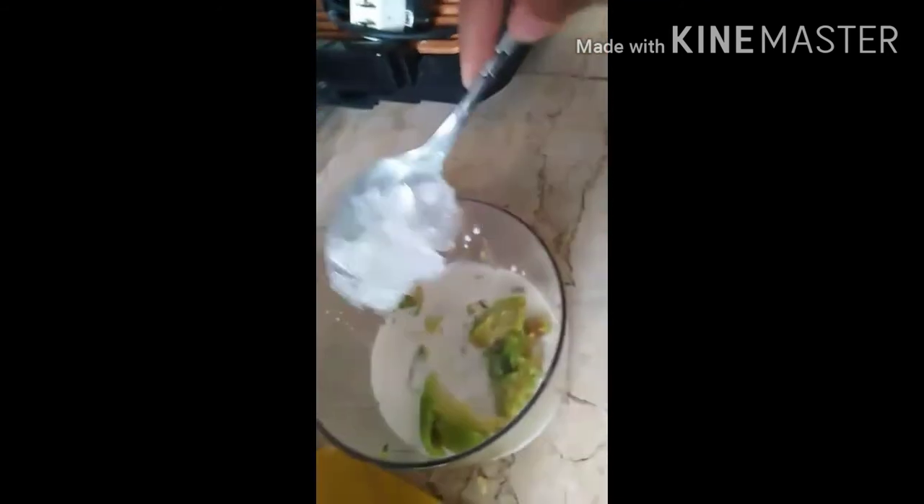The ice becomes tiny pieces. Let's use a spoon to get the grated ice and put it in the jug. Remove the big ice pieces and pour only the tiny crushed ice into the container jug. Done.